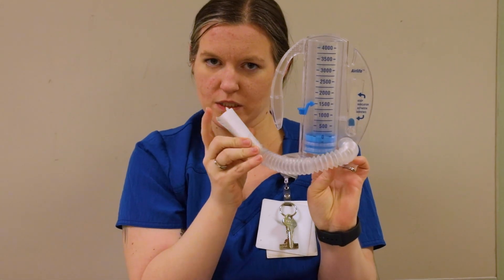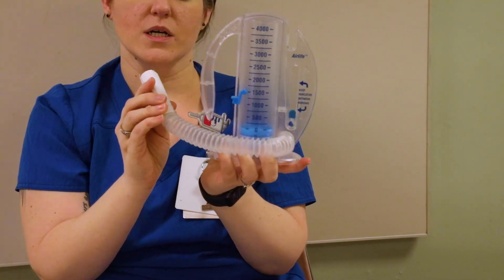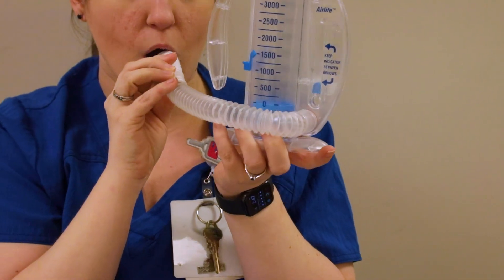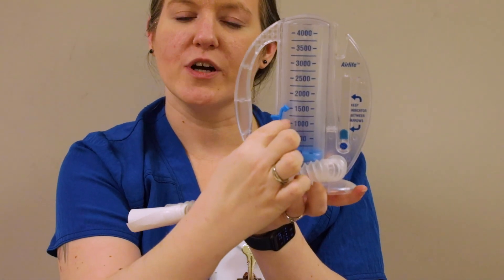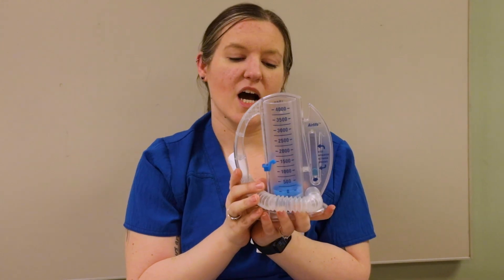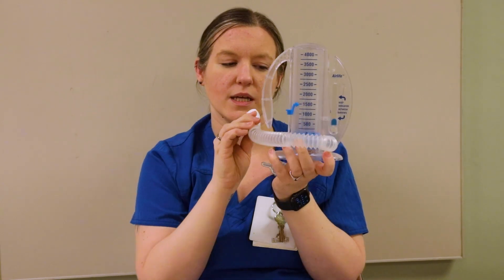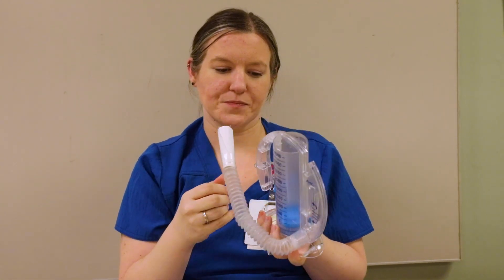I'm going to demonstrate with it facing you so you can see what it's doing — normally the patient would have it facing them. Have your patient take a breath out first, and when they breathe in, they breathe in through the mouthpiece. Make sure they don't blow into it. That rose up to 1,500, so when you document, you would say they got up to 1,500 on their incentive spirometer. It's recommended to do 10 breaths every hour. Some patients struggle with that, so I tell my patients to do two or three breaths every commercial break of their show.